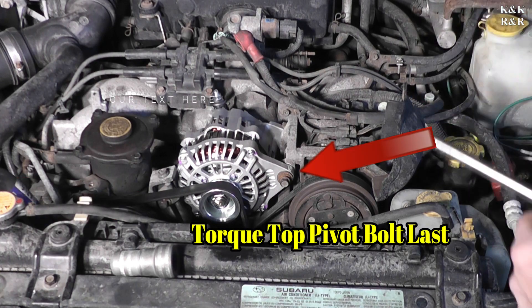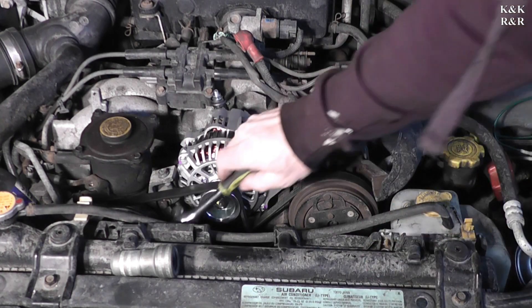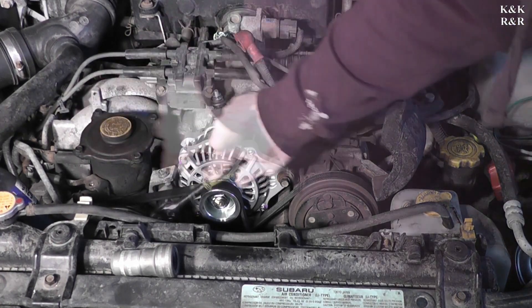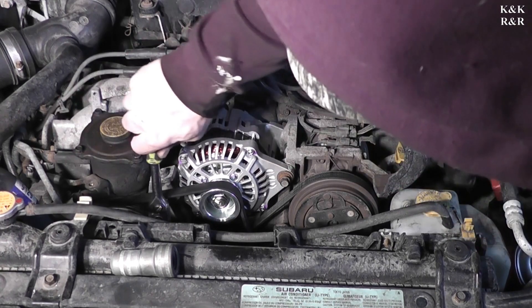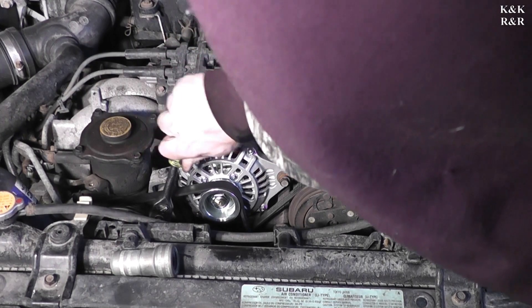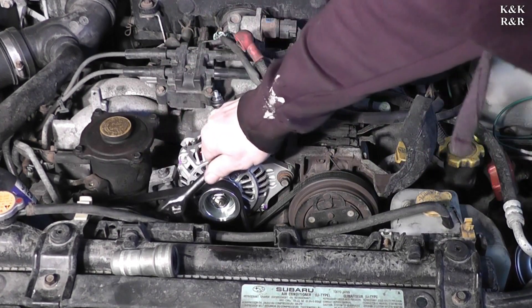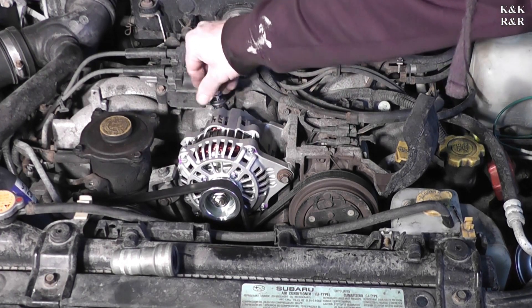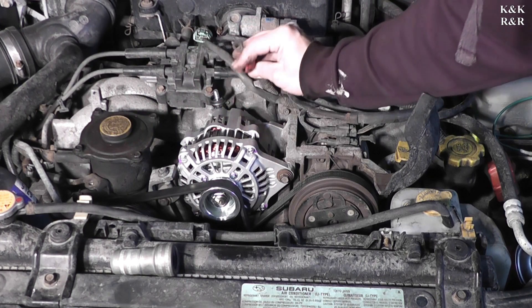We're going to do the bottom adjustment first, then the top. These are not tight adjustments — about 25 foot-pounds if that, because this bolt literally goes through the other side of the alternator. All right, your load wire goes back up. I don't see any problem with the charge wire.